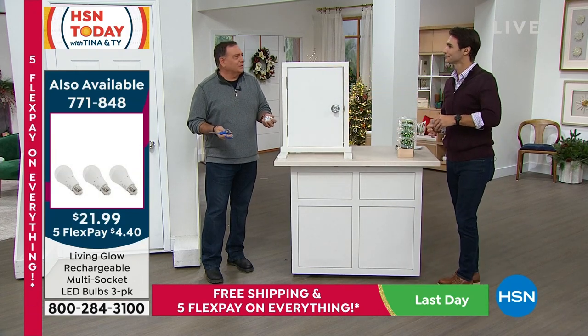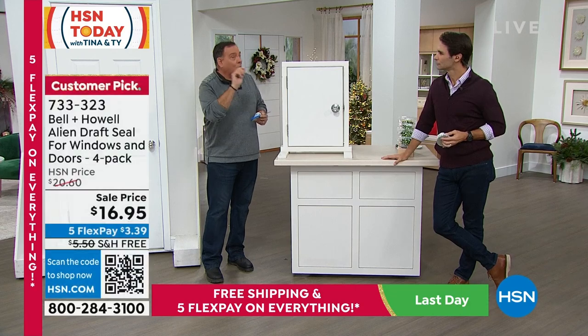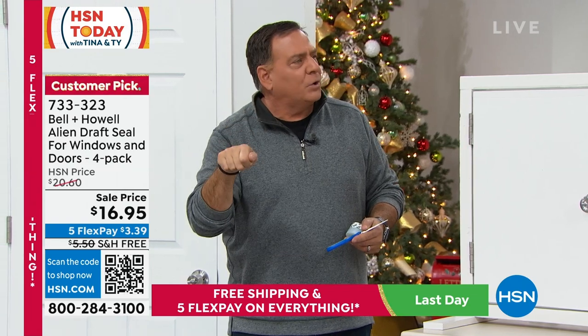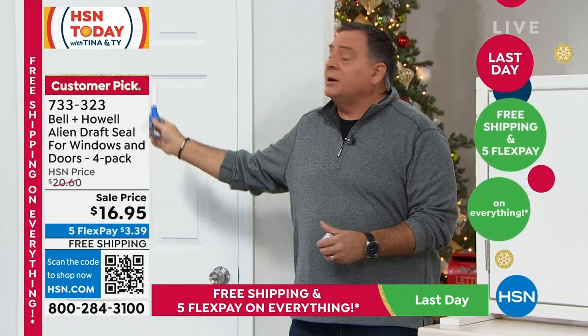If we're all being honest with ourselves, everybody has this problem. Even with new doors, you notice drafts. There are other solutions like foam you can put in doors, but in some cases the foam prevents the door from closing properly so you can't even lock it. The Alien Seal worked where foam didn't. Time to show a quick installation.